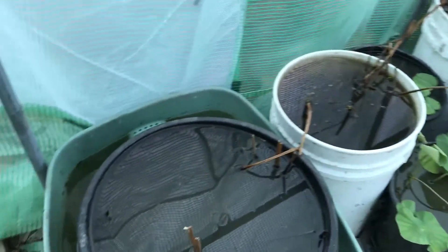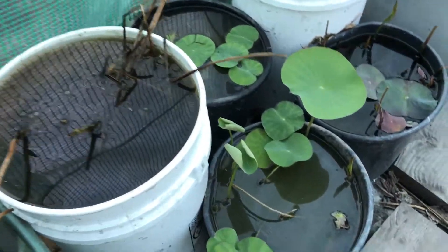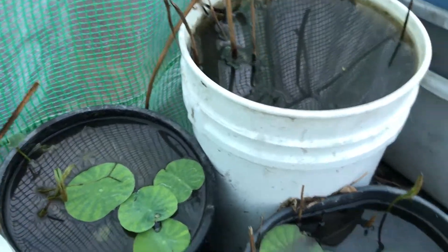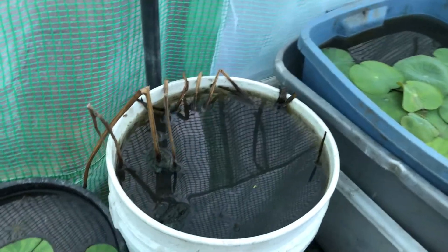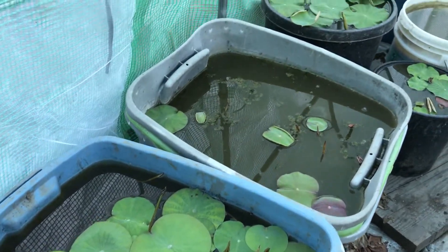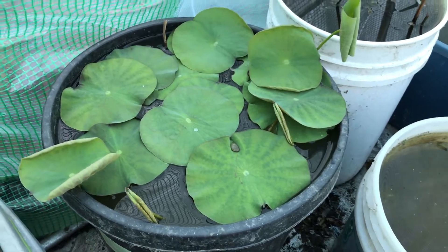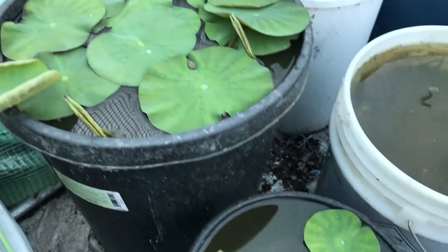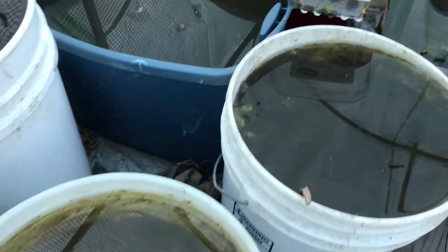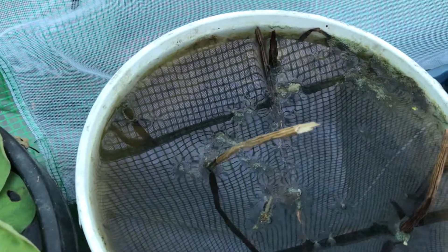This side hasn't come up yet, and I don't see anything coming up here. This one has a couple of aerial leaves. This one over here — nothing yet. This container has a whole bunch of them. This one has one aerial leaf, and this one doesn't even show any indicator that something is coming up. I wonder why, but I know the roots are still there.